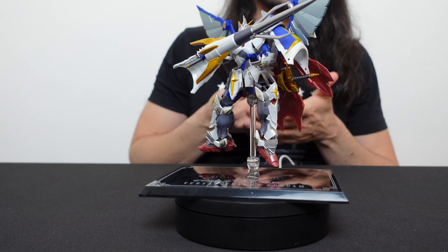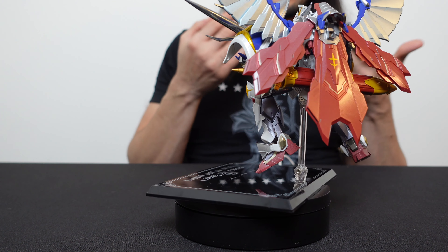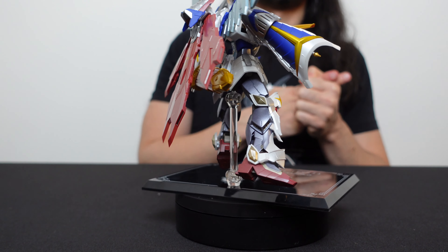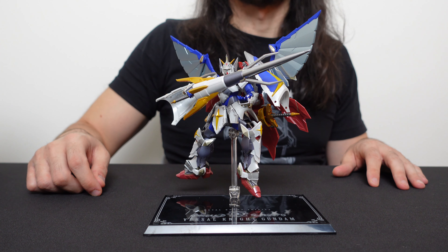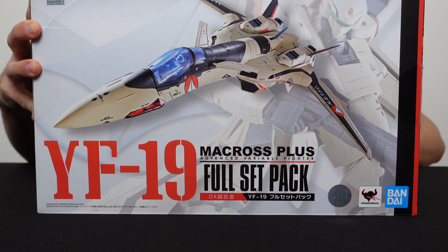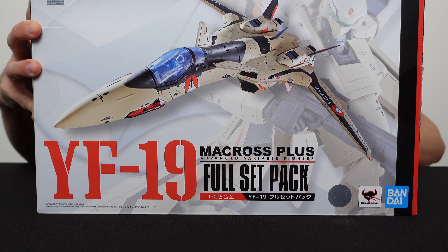All in all, this figure looks really cool and there are a bunch of Metal Robot Spirits Knight Gundams, though they're getting more expensive since they've been out of print for a while. Bandai has been doing all these real-type SD Gundams over the last two or three years, and I think this may be the latest one. That said, there are a number of problems and it doesn't feel as premium as other Metal Robot Spirits. I hope this isn't a trend going forward. Anyway, thank you for checking out this video — I do anime reviews on Mondays and figure reviews on Wednesdays. Join me next week where we'll look at the YF-19 Full Set Pack DX Chogokin from Macross Plus. Thanks so much and keep collecting!